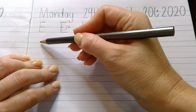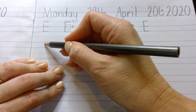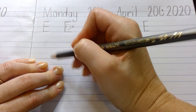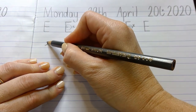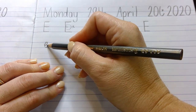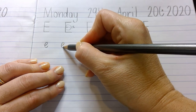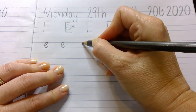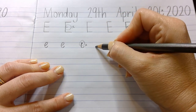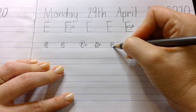Let's move to lowercase e. Lowercase e stays inside the straight lines — we're not going up to the top or down to the bottom. We start in this imaginary spot in the middle, put our pencil down, loop around and come back and curve at the bottom. So start in the middle, loop up and touch that top dotted line, come back and curve it round for the bottom. This shape that curves around is almost like a C.